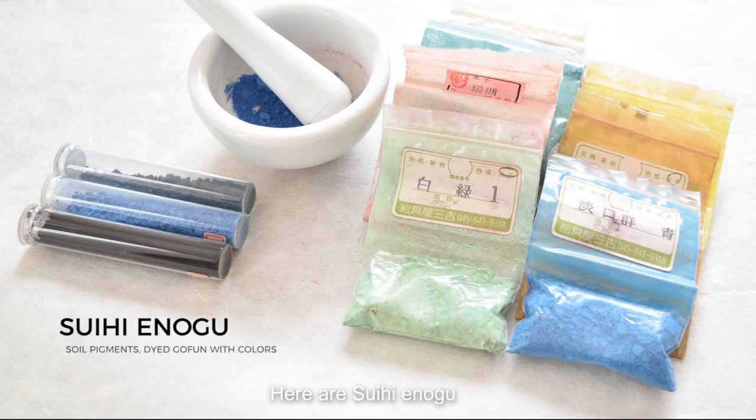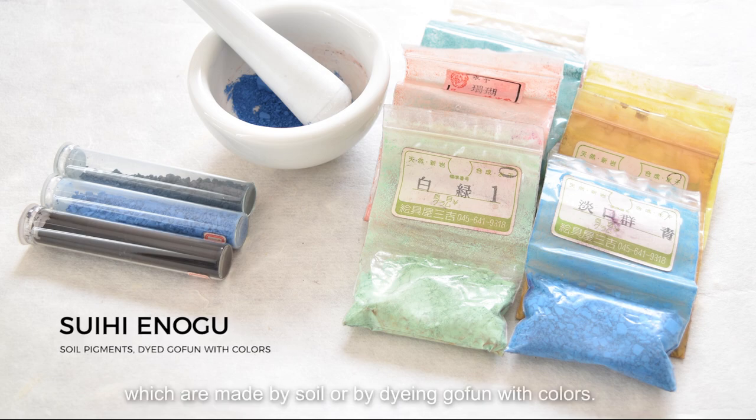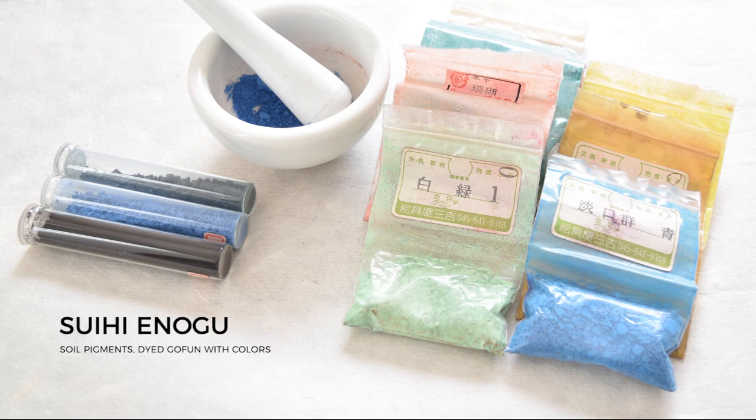Here are suihi enogu, which are made by levigating pigment colors with water. In many cases, they are used as a base for iwainogu due to their characteristics of being fine, easy to spread, and inexpensive. They are also easy to mix compared to iwainogu, since the particle sizes are consistent.